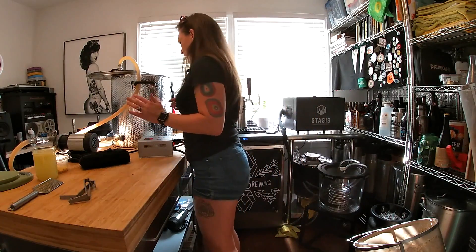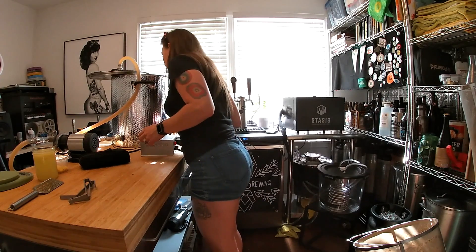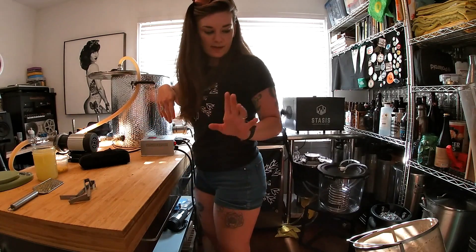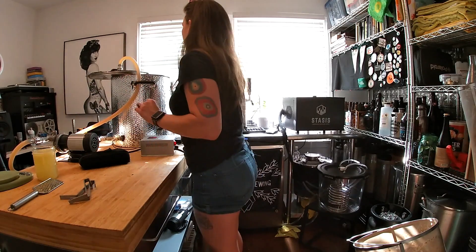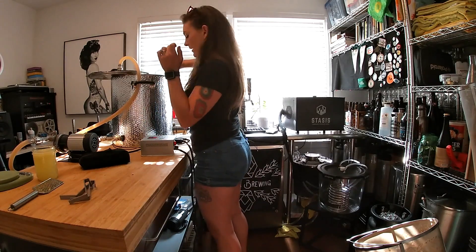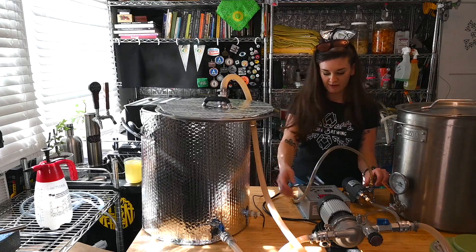We've gotten to around 15 minutes. I just added some more wort that came out of the bucket and I'm gonna throw in my lemon zest - just toss it right in. I'm gonna set a timer for 15 minutes and get my chilling set up.